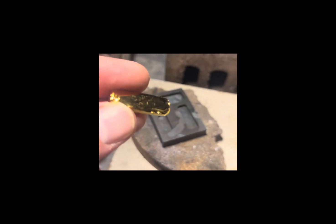In my opinion, that looks really good — it's pretty shiny.